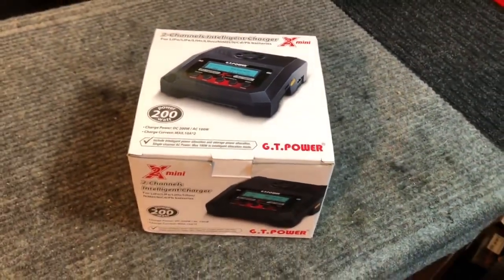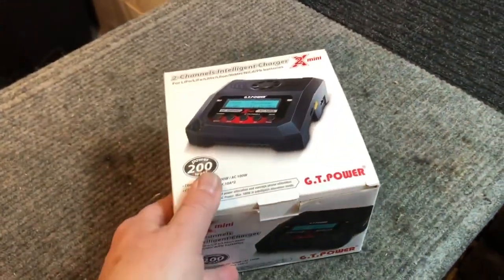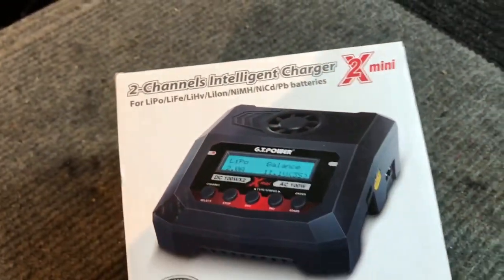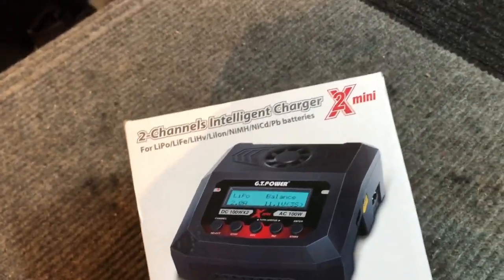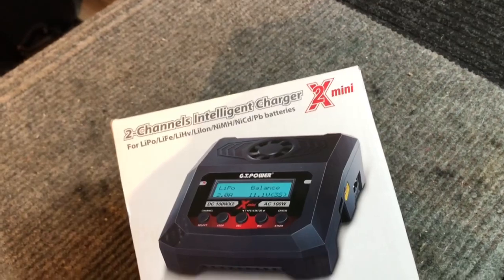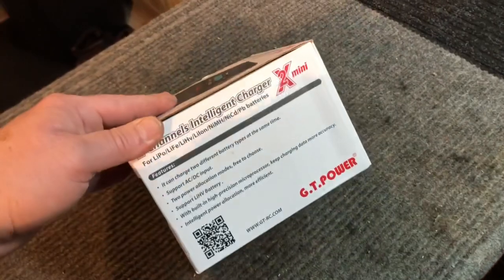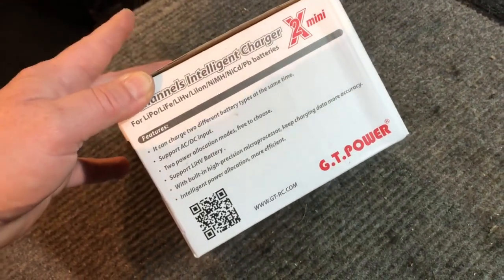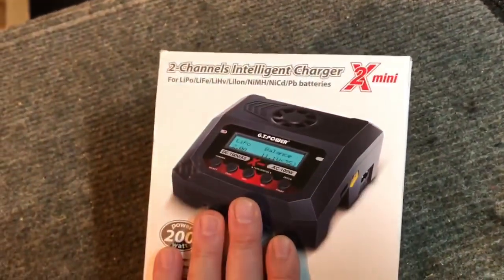What's going on guys, hope you're having a great day. Today we're going to do another unboxing and testing of a charger from GT Power - this is the 2X Mini two-channel intelligent charger. It's a dual LiPo charger that also handles Li-ion, NiMH, and NiCad. The key difference from other models we've covered is it's dual channel but only goes up to 4S - supporting 2S, 3S, and 4S LiPos.